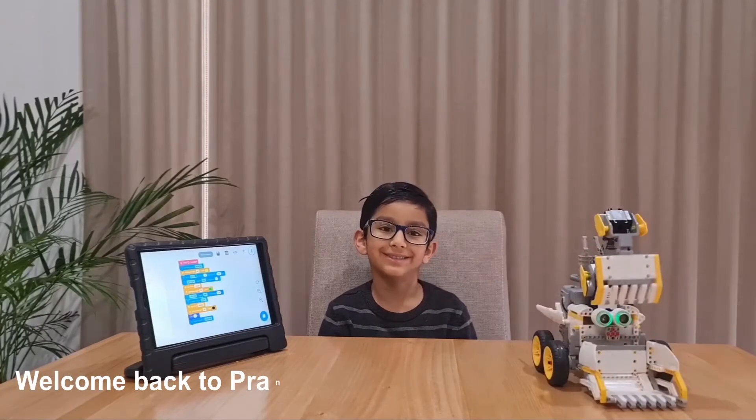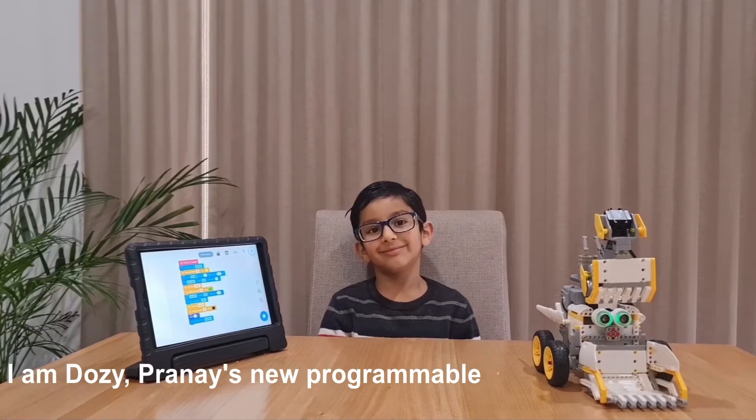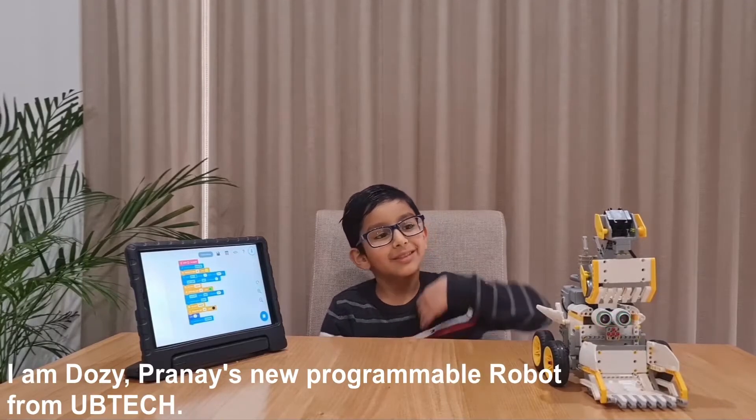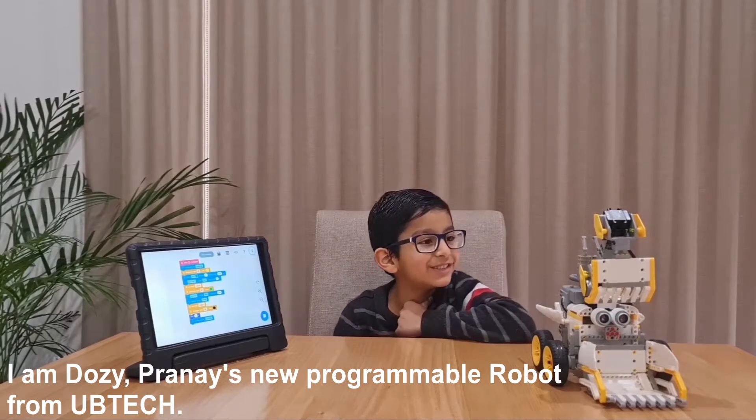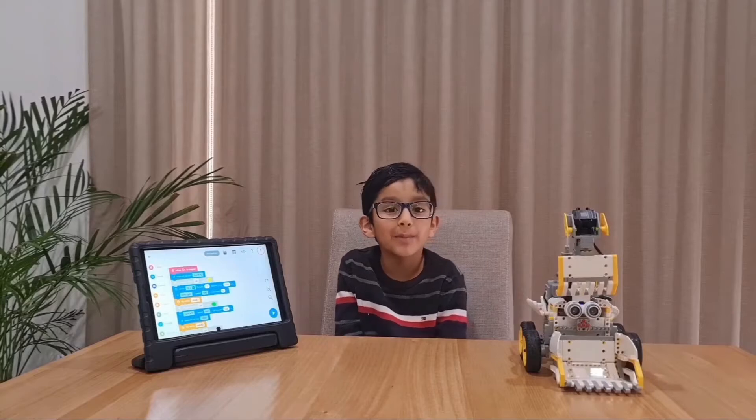Hi friends! Welcome back to Granny's channel. I am Dozie. Granny is the new portable robot for the new video. Thank you Dozie. Isn't she good? What's best is I can program her.